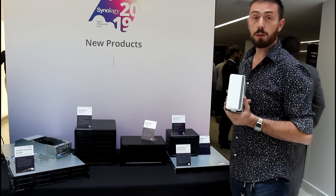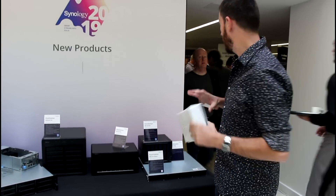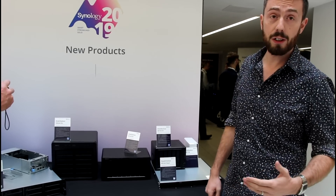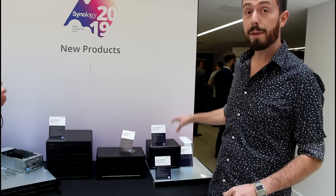Of course, you're all familiar with the DS119J. It's underpowered, but it doesn't get more discreet than that. On top of that, we've got that brand new 1019 Plus. For those that aren't aware, it's the one that's like the 918 with the extra bay on the side. A number of you have been asking about that one, and we'll be talking about that in a lot more depth later on.